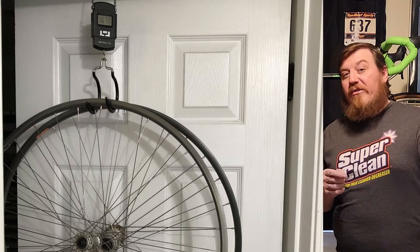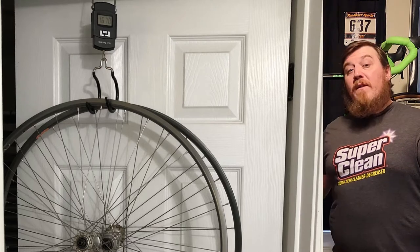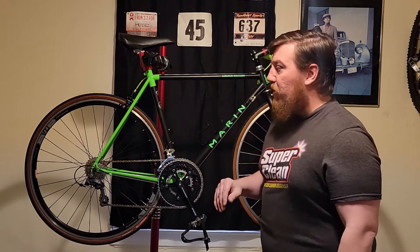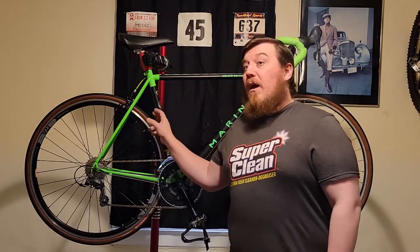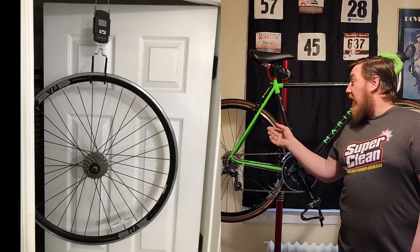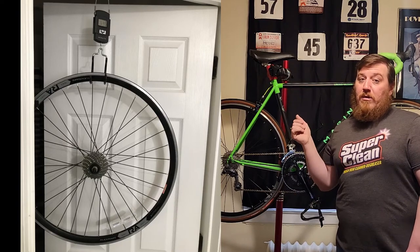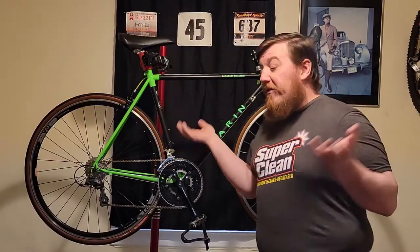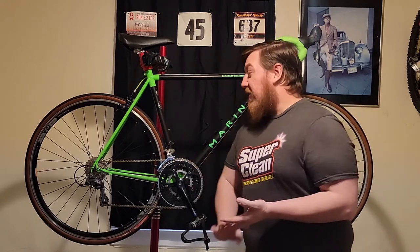That 1,650 gram weight was actually after I changed the hub from a 7-speed cassette to an 8, 9, 10-speed — so that adds a little bit of weight since it's a bigger hub, but still crazy light for what it was. I'm going to guess the current wheel set is probably around 2,000 grams front and rear, so you actually lose a lot of weight just changing to a nicer wheel set. This is a budget bike though, so that's where we're at with that.